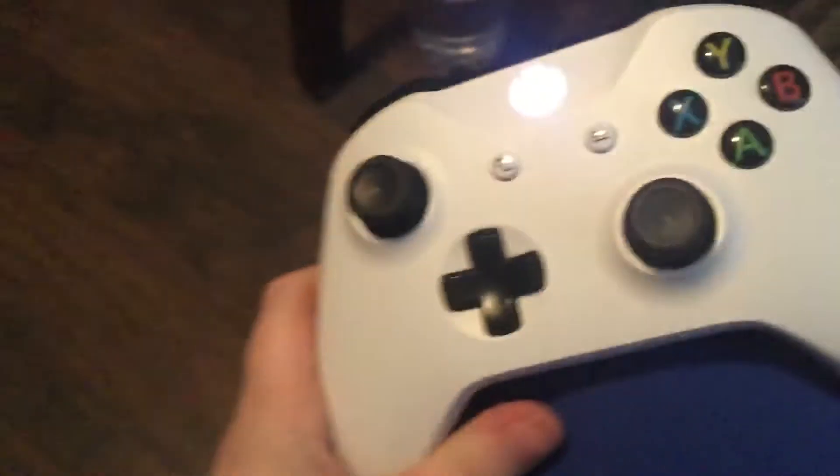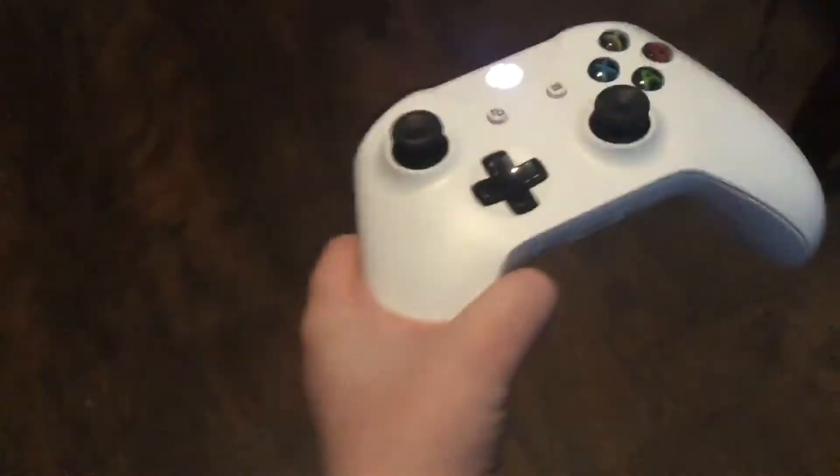Hey guys, today I'm going to be showing you how to use an Xbox wireless controller on a PS4. It's not really hard, actually. You don't need any adapters or anything like that. This is 100% working.